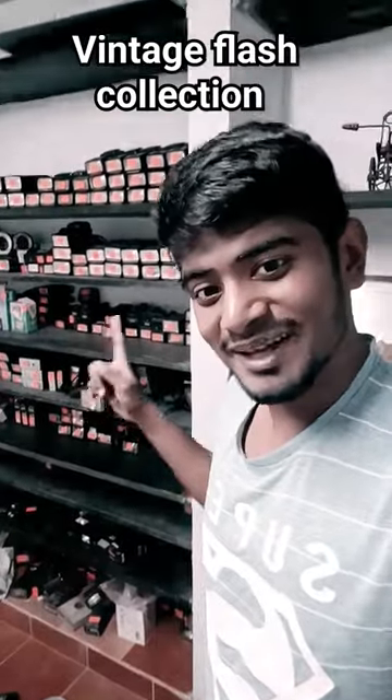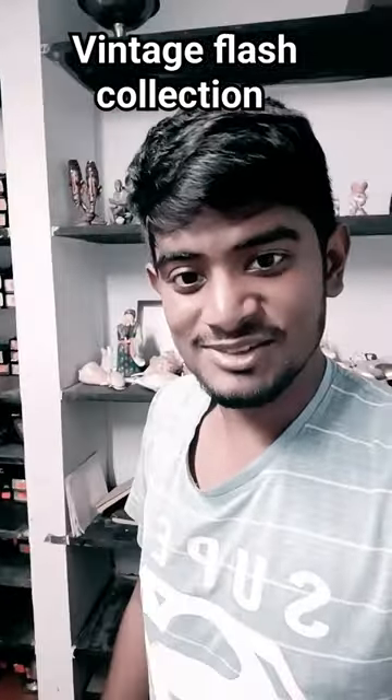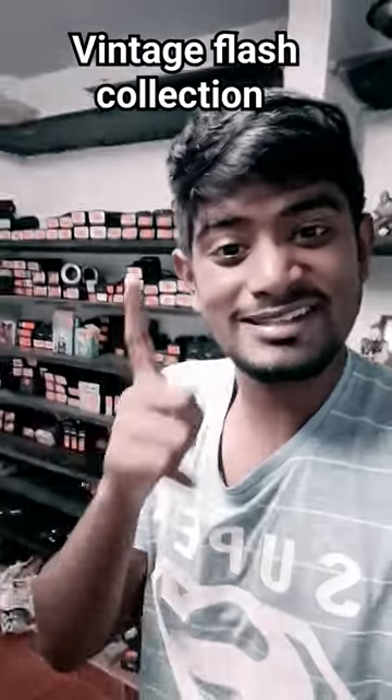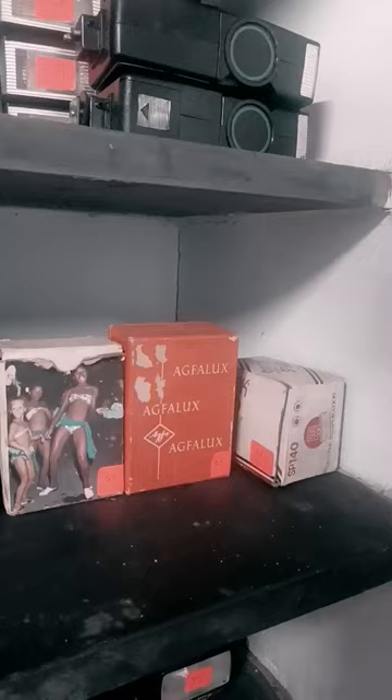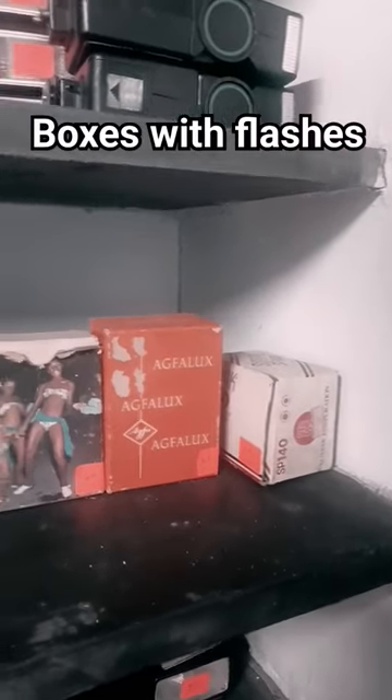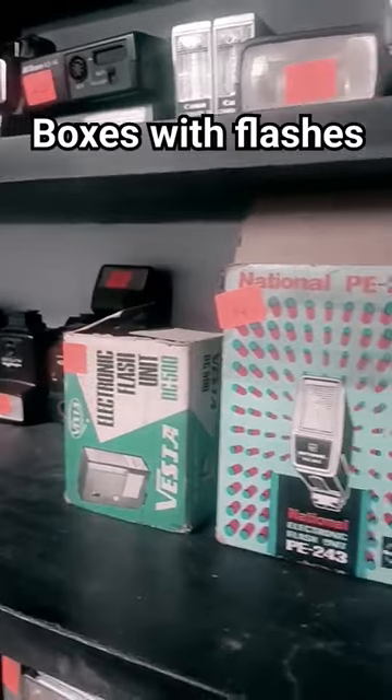What I have behind me is my collection of vintage flashes, which I haven't showed anyone — you guys are the first. I have many unique flashes such as this. A lot of my flashes have boxes, here a few, here a few.